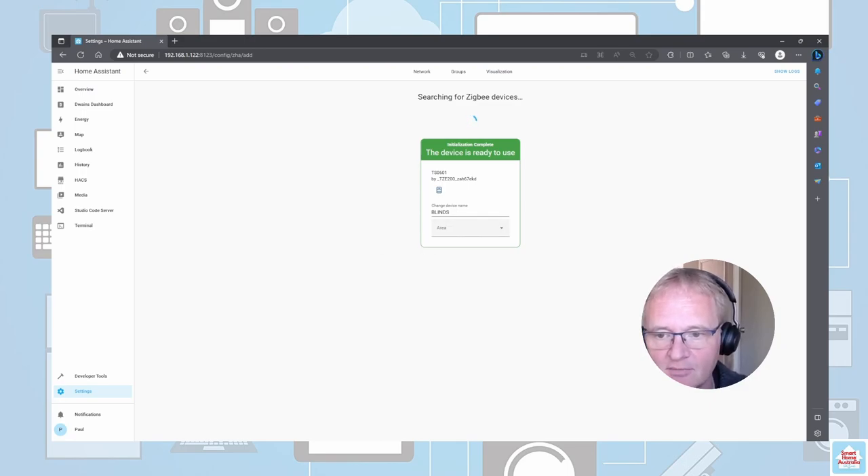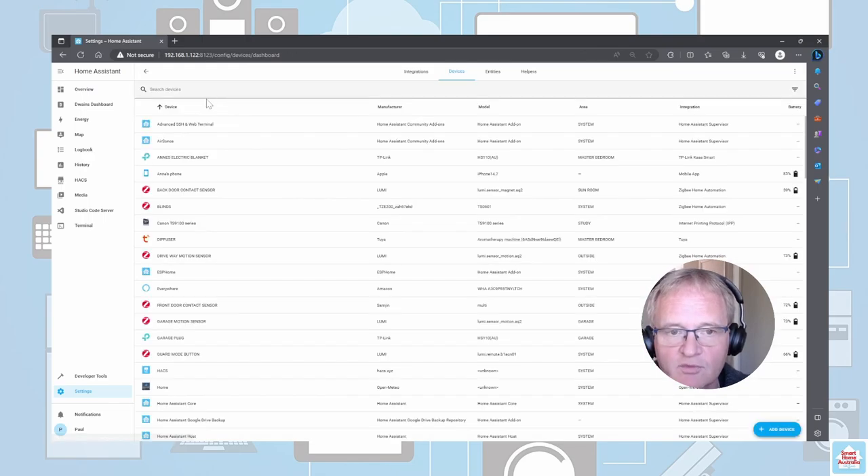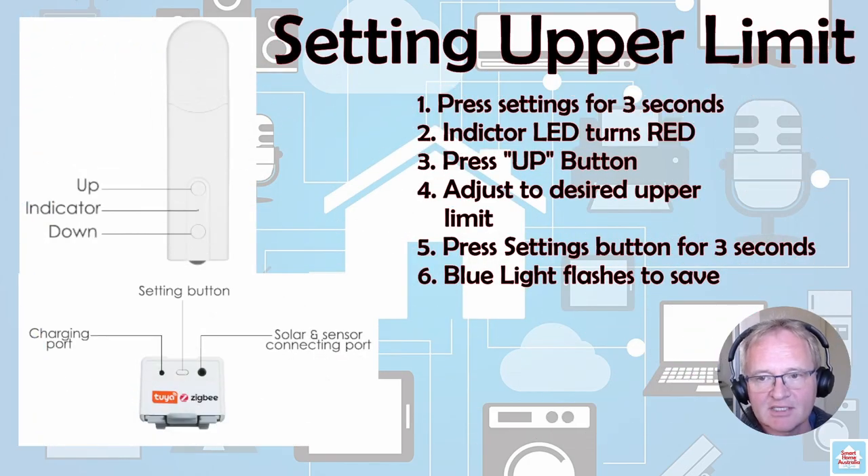Rename to the device name you want. I call mine 'blinds' and put it into a location. Now let's go and see if the device is there. Going back into Devices and searching for blinds, we can see our blinds show up. If we go across into them we can see that they have some very basic instructions: up, stop, and down.